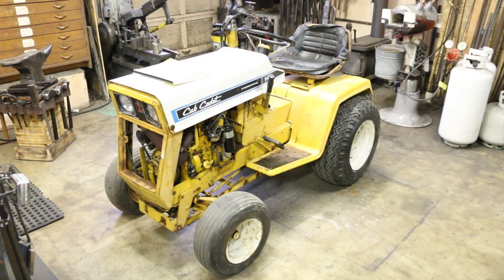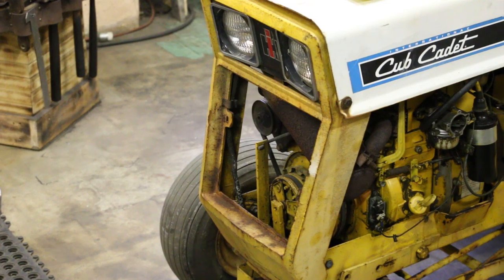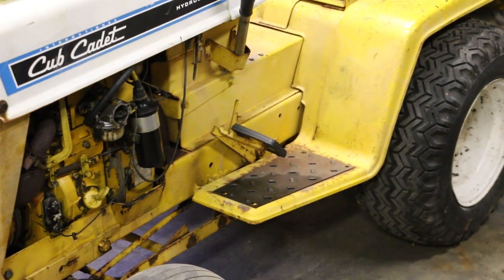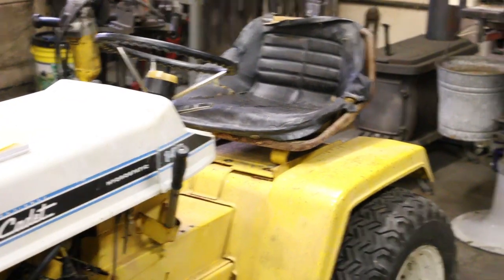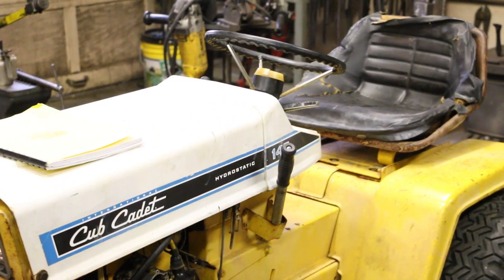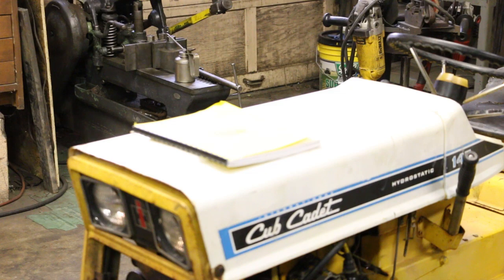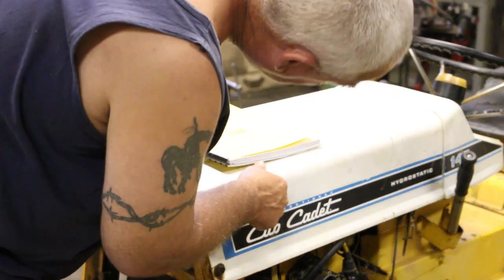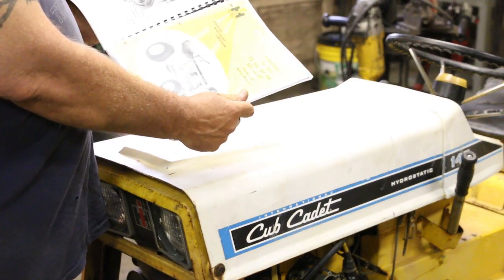It's missing the front grill, but the headlights and stuff are there, which is good. The air cleaner's off — you can see the carb there, gonna have to rebuild that I'm sure. The brake pedal and stuff is all there. Tires are in decent shape. The seat is trashed, but the hood looks good — no rust on it, looks like it's been repainted in a couple spots. It did have an owner's manual, a service manual, and an operator's manual in there.